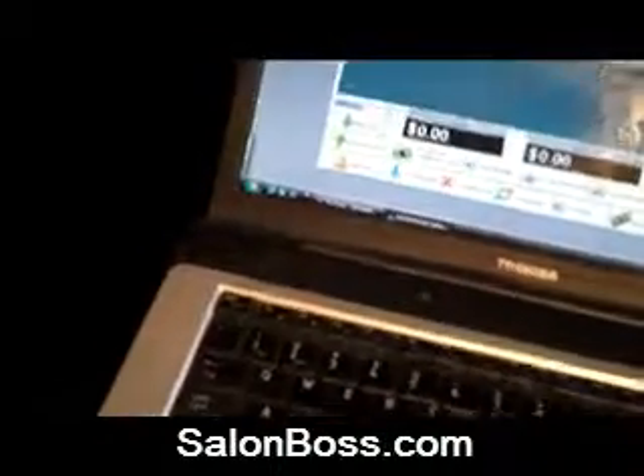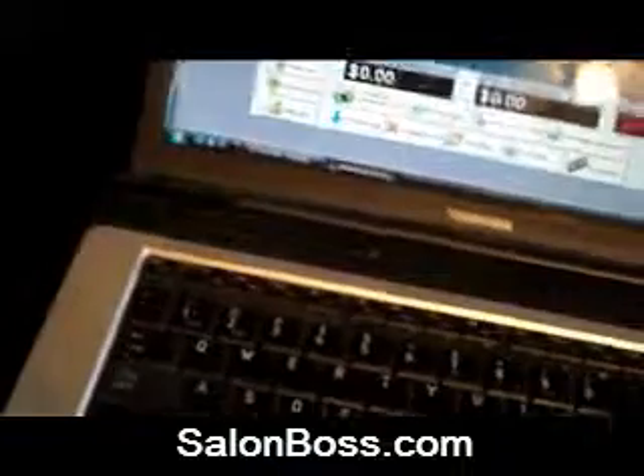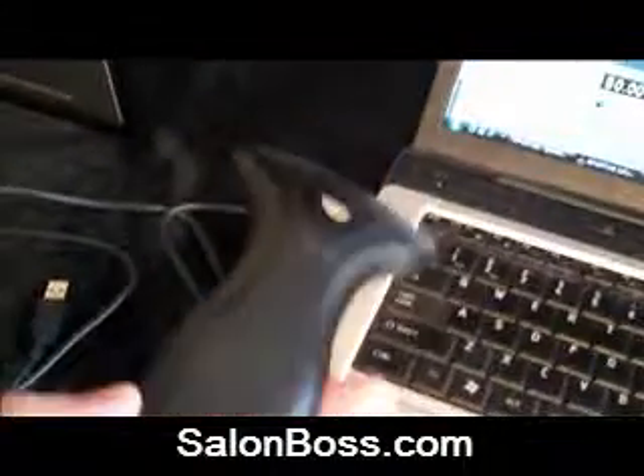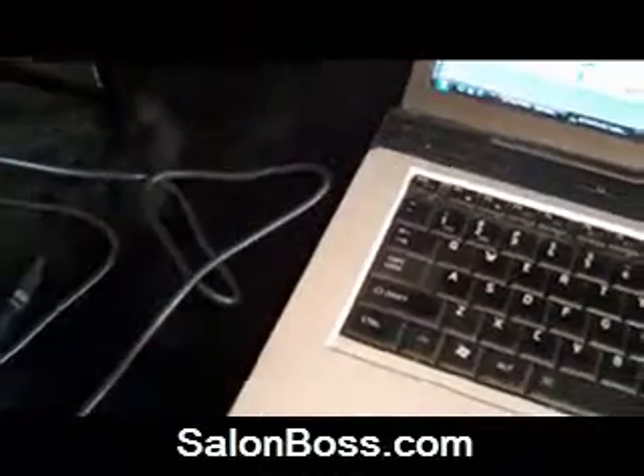So let's hook up a barcode wand. Let me just scoot this castor over a little bit to give myself some space. As you may suspect, this barcode wand is very easy to hook up as well.